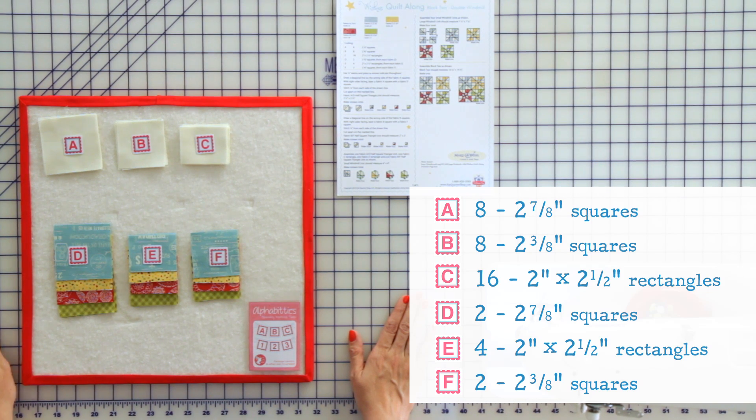From each fabric D, you will need two 2 and 7/8 inch squares. From each fabric E, you will need four 2 by 2½ inch rectangles. And from each fabric F, you will need two 2 and 3/8 inch squares.